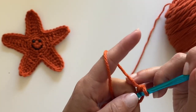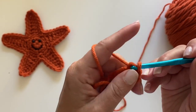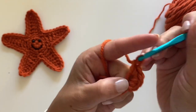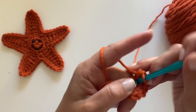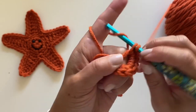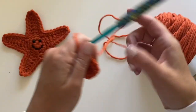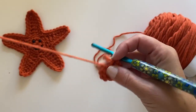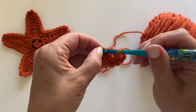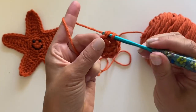One, two, three, four, five, six, seven, eight, nine, and ten. Now let's pull tight and join to that first single crochet and chain one.